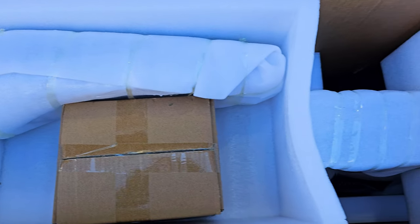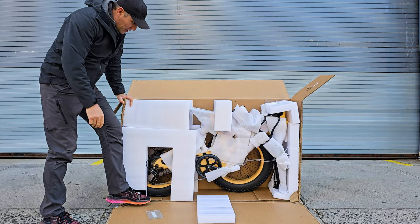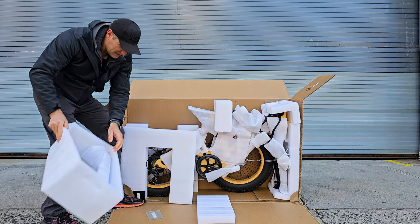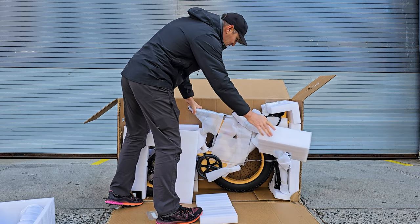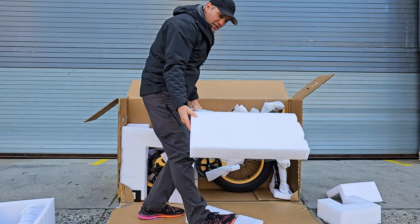Here's the packaging — very clean, very nicely done. And here's the bike. Nice packaging. Well packed — look at this — nicely wrapped with good protective thick foam.